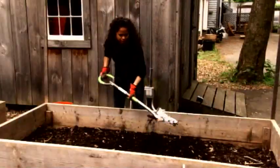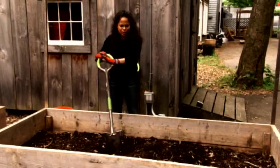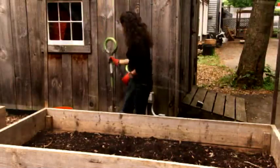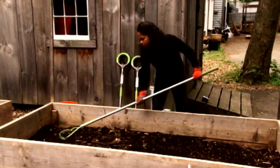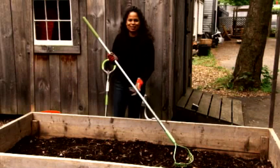I think I am done turning this bed, and now I'm just going to rake it over and make all the soil in this raised bed level. I think I'm done raking, and this bed is ready for planting.